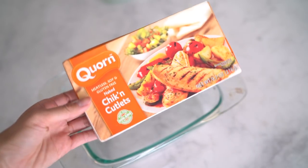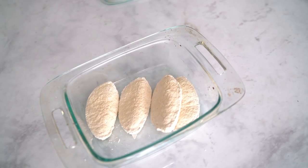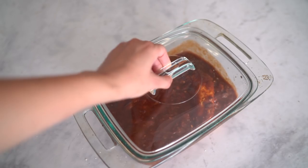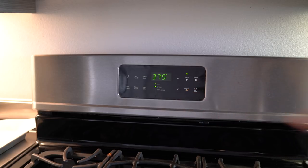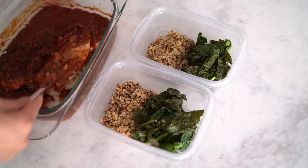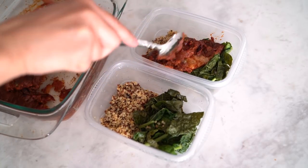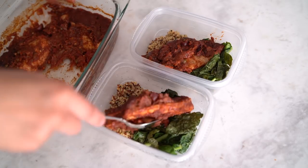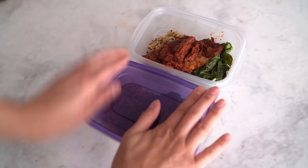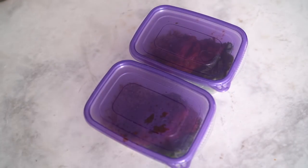Now you want to start with your protein. I'm going to use these corn chicken cutlets, which are meatless and soy-free. I add them into the pan and then pour the sauce right over. For vegetarians, I recommend baking this for 10 minutes with the lid and 10 minutes without. If you bake this with meat, make sure to double the time. Let everything cool down before adding it into your container. I'm still using the same base — quinoa and the same side vegetables — which makes things more convenient, less prep time, and still delicious.